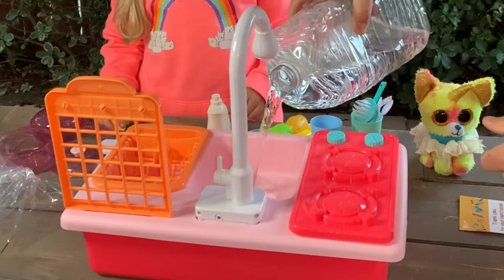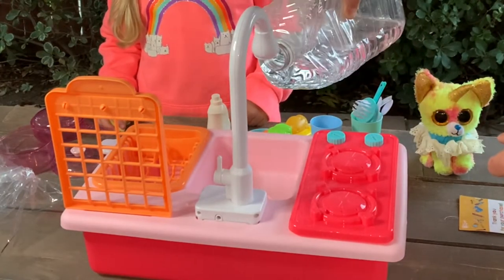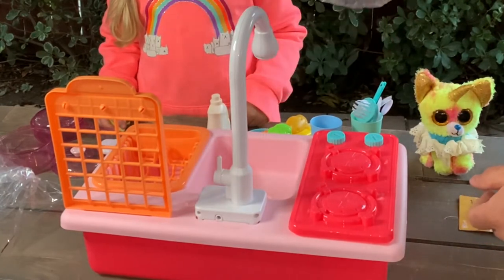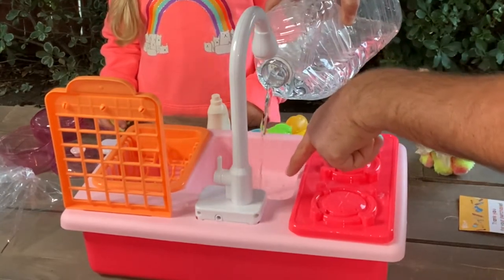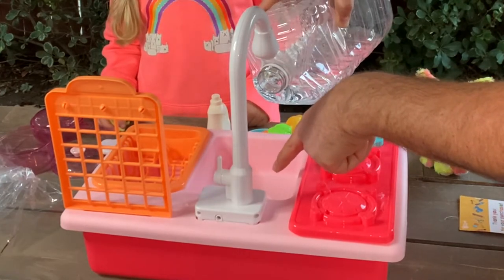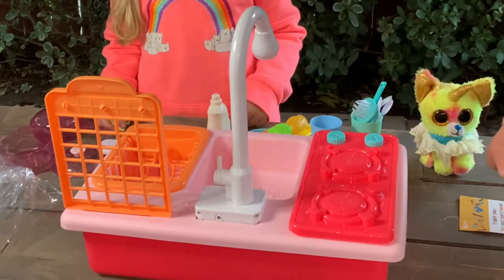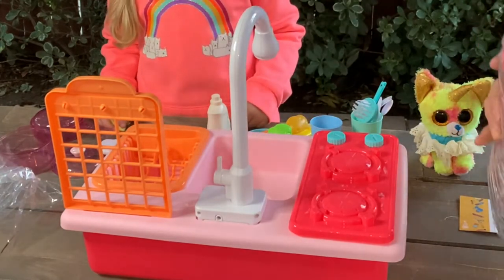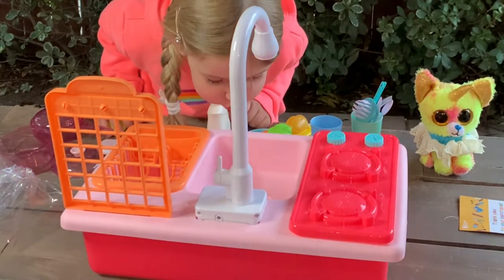I'll just pour the water in. I think it's up to a liter or a liter and a half — I need to read the instructions, but I'm just checking inside to see it's not going to be overfull. It's better to put in warm water so the kids' hands will not be cold. I think this is enough — just for testing to see how it plays.